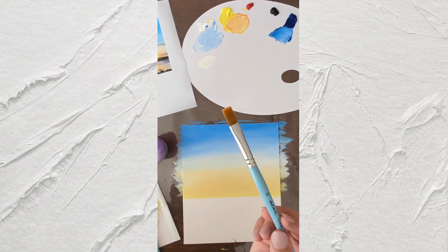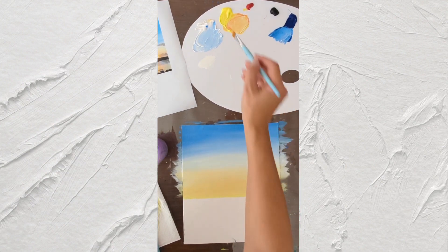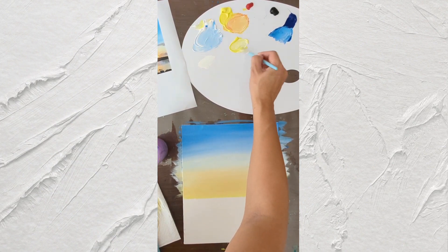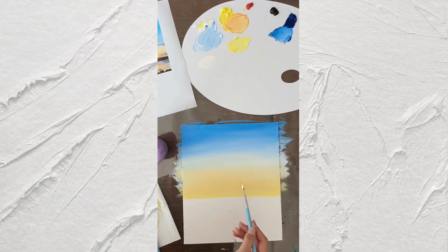Then we take our medium-sized brush with just yellow and a tiny bit of white — make sure no blue, just white — and we're going to add placement for the sun somewhere here. Because the paint is wet it's not working well, so we can come back a bit later. We'll just add white here and return to this area when it's a bit dried.